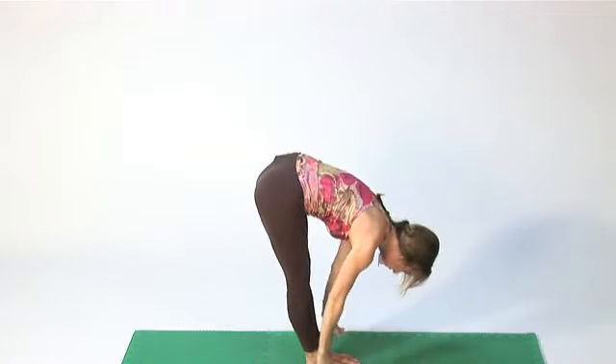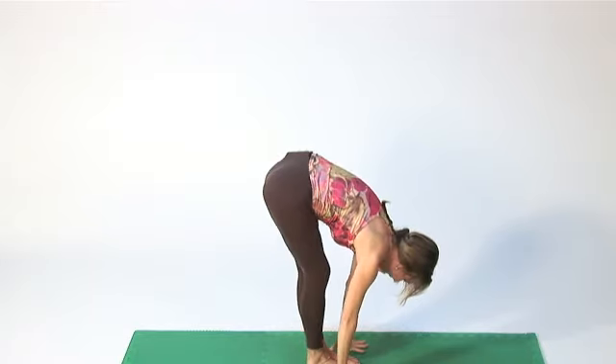Now I did two sequences — you want to do about five to ten. I'm Amy Newman, and those are some exercises that you can do to lose weight with yoga.